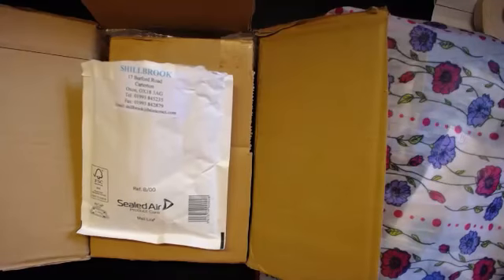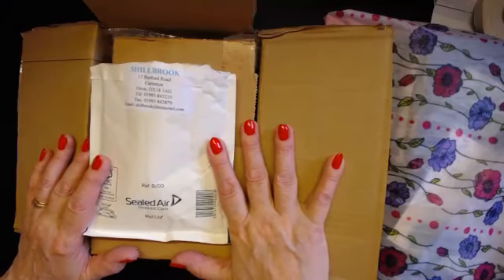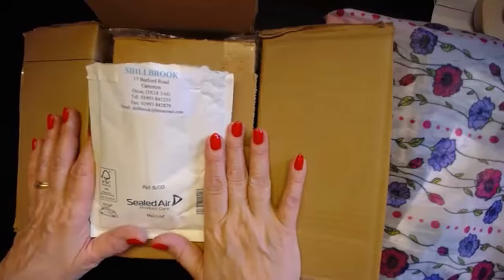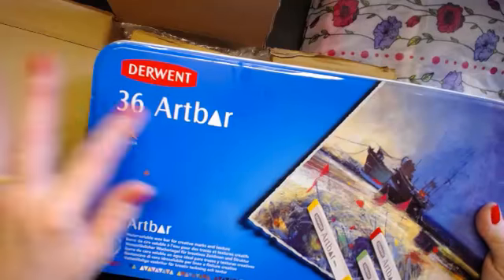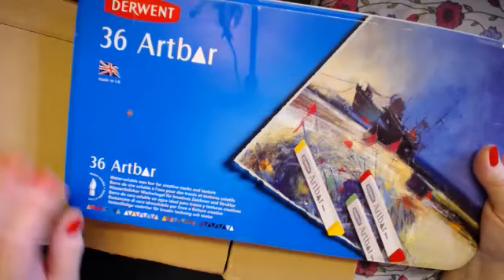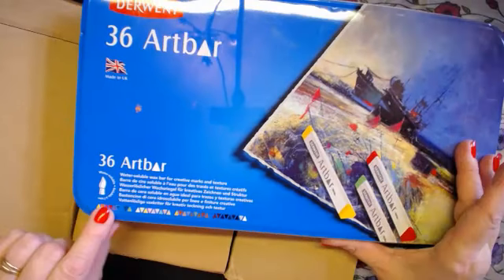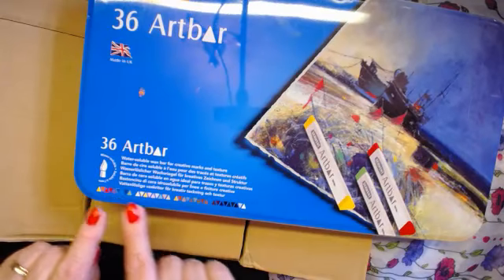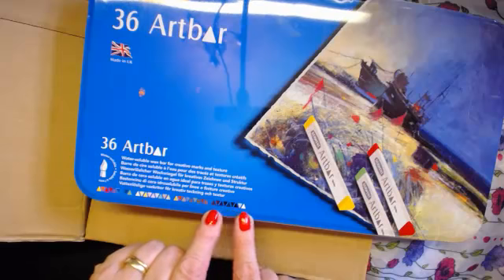Welcome to Bunny's Designs. This is an impromptu live show — it's about 2:30 Saturday afternoon in the UK. I wanted the full set of the art bars and they were difficult to find in the UK. The set of 36 gave you an equal number — they came in four different types of colors: the brights, the pastels, the earthy tones, and then the dark shadows.